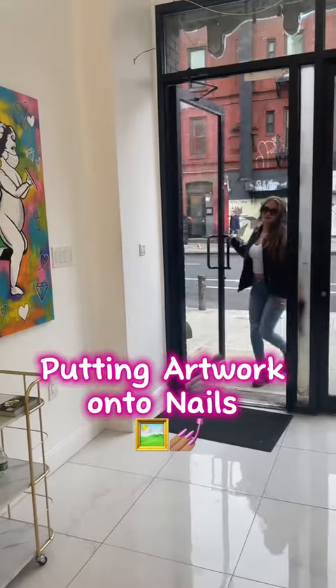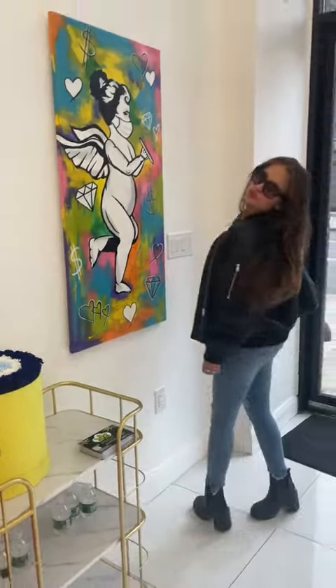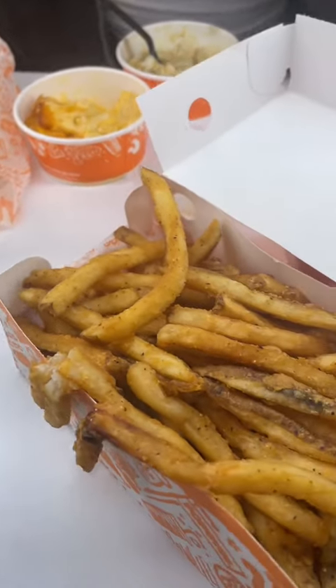Today I'm excited because not only am I doing the artist who did this beautiful painting for me's nails, but this is actually my cousin Caitlyn. Before we got started it was the end of the day and I had not eaten a single thing, so she bought me some Popeyes.